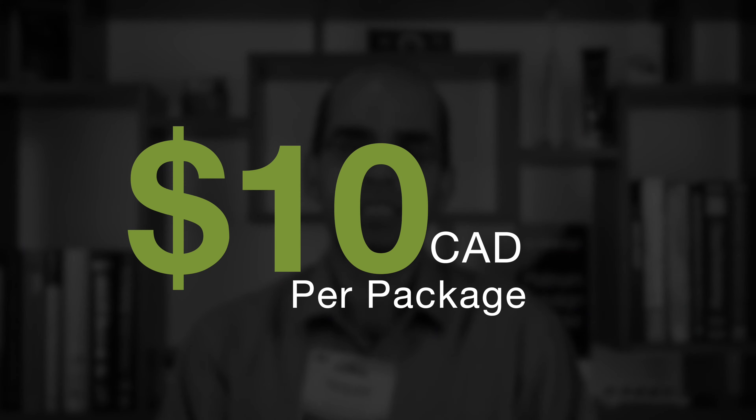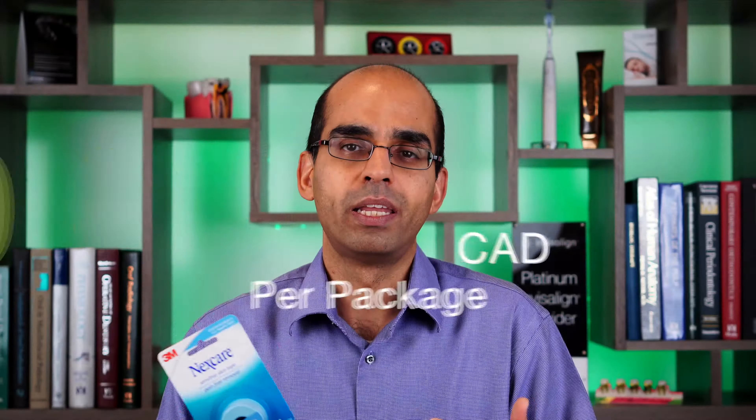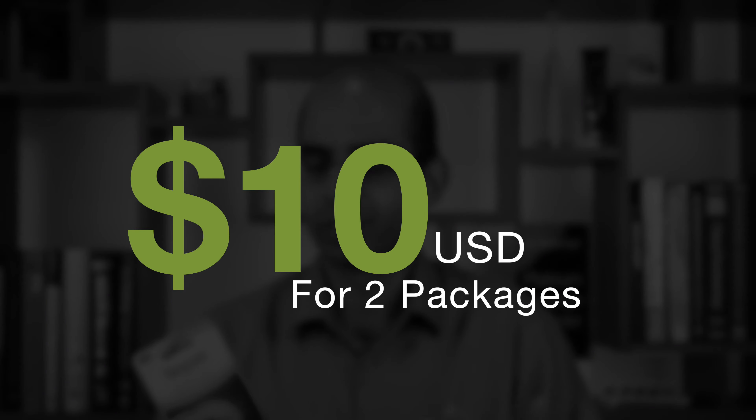Regarding the price for this particular tape in Canada, it's approximately $10 on Amazon. In the U.S., you actually get two of them for about $10 on Amazon as well. So it is a bit of a premium tape relative to other medical tapes — there are many others at a fraction of the price.